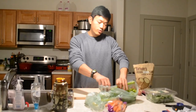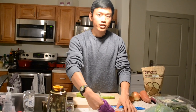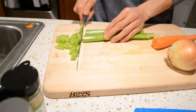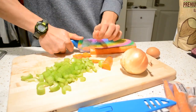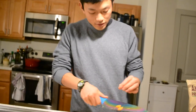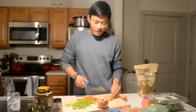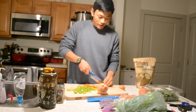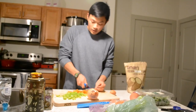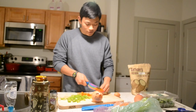So we're gonna do two stalks of celery. We're gonna make like a base vegetable, almost like a stuffing. One carrot. This onion. Why do I not peel these carrots? Because the bacteria on these carrots is like the bacteria from the soil that we need to eat more of — it's very beneficial. In organic carrots, they don't have all the pesticides on them either, so you don't have to necessarily worry about that.